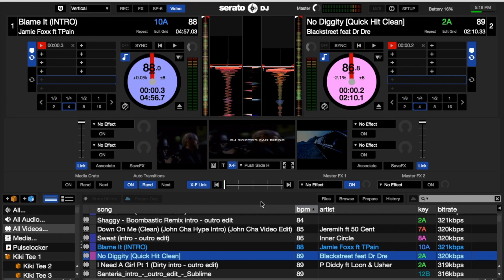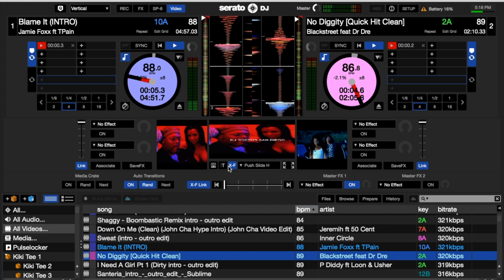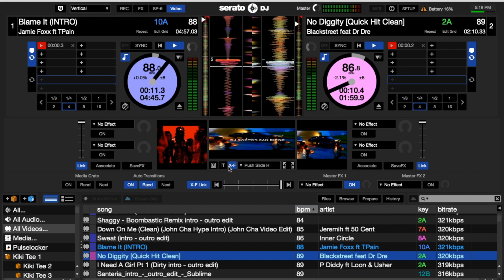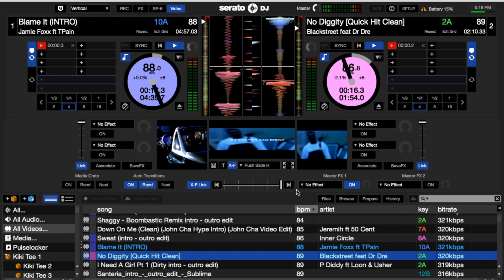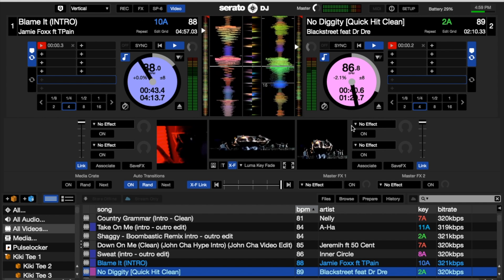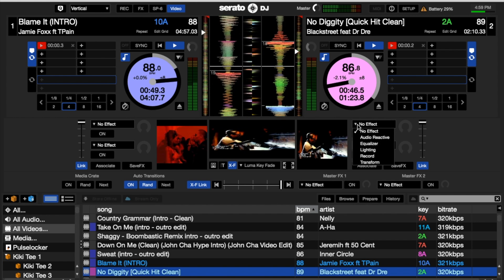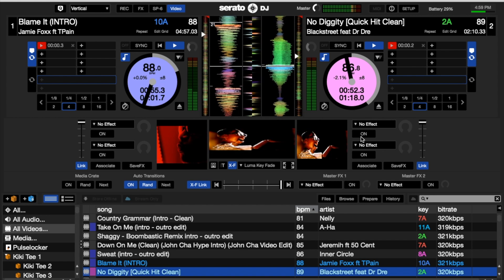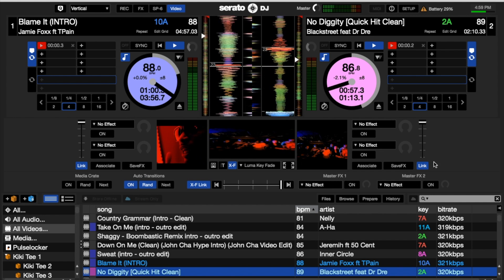I'm going to play both videos and transition from one side to the next — you'll see that it blends the videos for you. You also have several other options here that I'll go over. On the right side of channel two, you can see the effects you can put on each individual channel and the degree to which you want it applied, and the same on the left side.